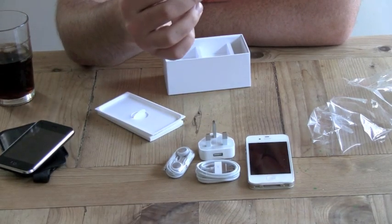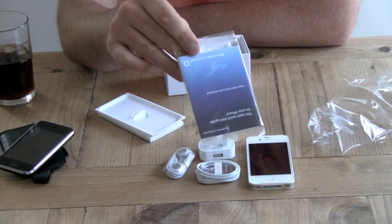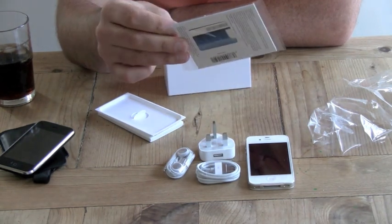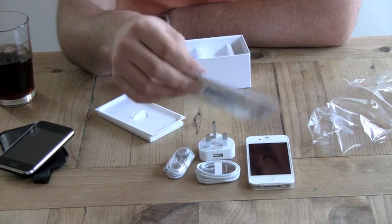So you get a white iPhone 4, a lead, plug, and headphones. That's it — the box is empty. The shop, O2, also gave me a SIM card to put in it, which is this thing here. So I'm now going to go away and try and set it up. Thank you very much for watching.